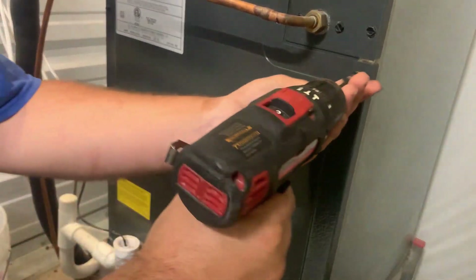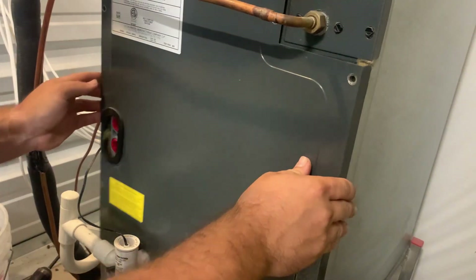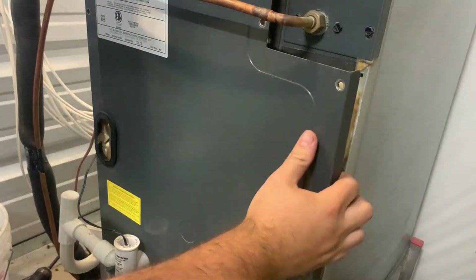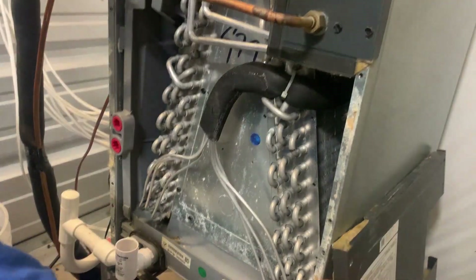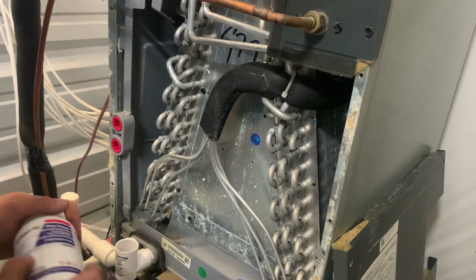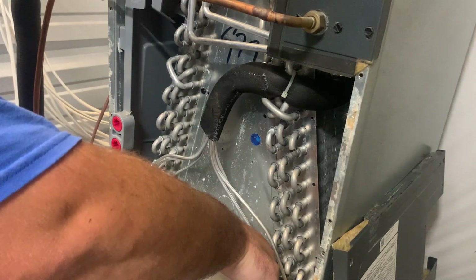For the most part, everything seemed to be inside of a P-trap here, so let's take the cover off and flush it out with some water. Let's go ahead and toss in some of our pan tabs. We'll get about a half a gallon of water here and just throw some of it in there.